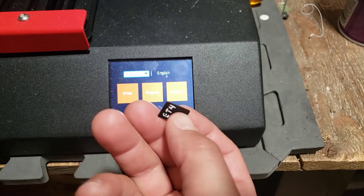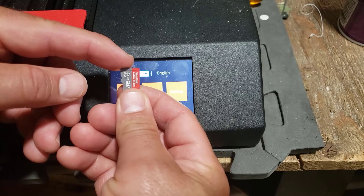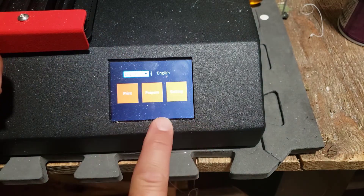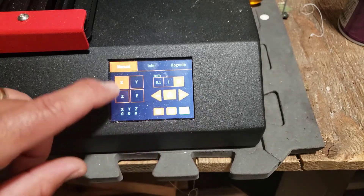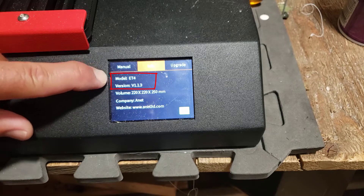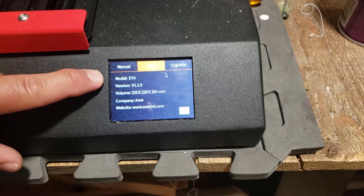The ANET page recommends reformatting your drive or getting a higher quality one. I've got a high-quality SanDisk card to make sure the operation goes well. All their disclaimers say this is on you, so follow the steps closely as listed on their page. Make sure you are doing this on the correct printer — do not do this to any other printers, no Pro, no Plus, no X, only the ET4.